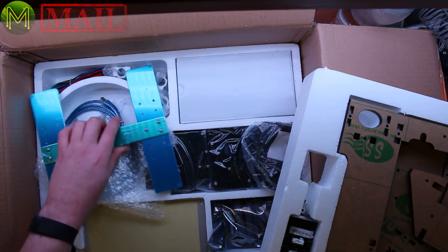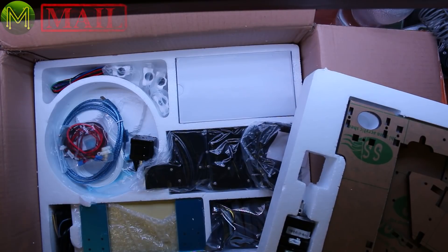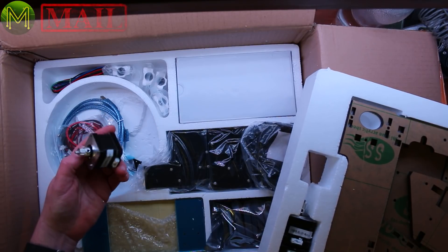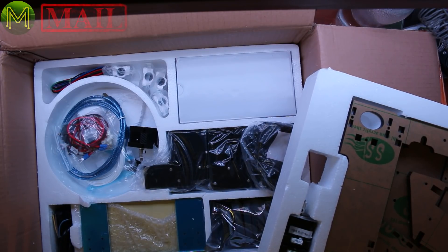It has a heated bed and 220 millimeters cubed build volume. The reason why I wanted to get a printer is so I could actually start producing cases for a lot of my projects, put them up on Thingiverse so people can download and print and make their own cases. It was actually Banggood, not Gearbest — Banggood kindly sent me this unit to review. I'll have that review up at some stage in the future, so stay tuned for that.